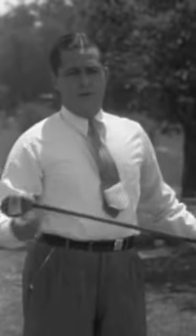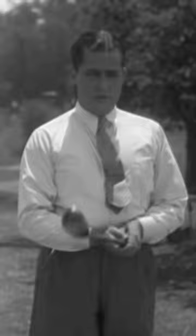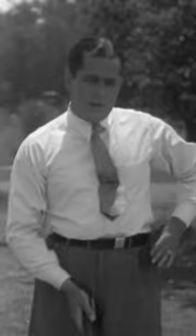Whenever I find myself hooking badly with a wood club, a spoon, I can usually trace the trouble to my left side. I find it resisting the stroke instead of actually leading it through the ball, like this.